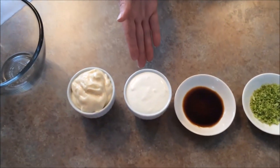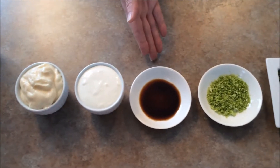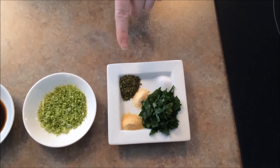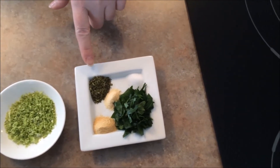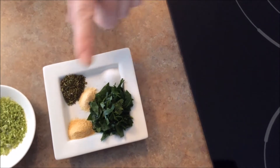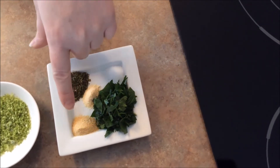Our ingredients today: what we'll need is mayonnaise, sour cream, Worcester sauce, lime zest from a whole lime, and we'll also need savory — summer savory — salt, some fresh parsley, garlic powder, and onion powder.